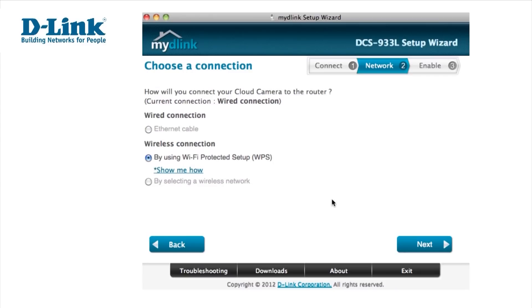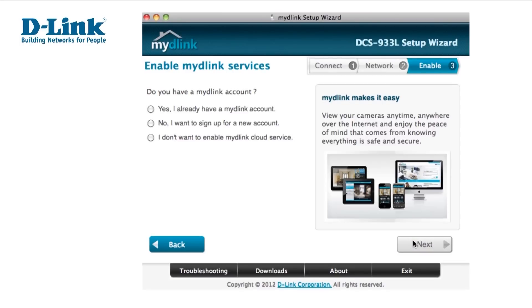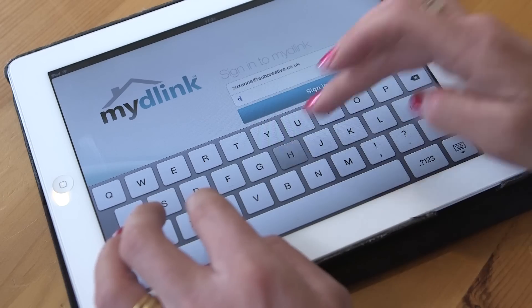Select either Wired or Wireless to give you the greatest flexibility, then select Next. You'll then be asked to enable your MyD-Link services. MyD-Link lets you view your cameras anytime, anywhere, over the internet, either via your computer, or smartphone or tablet.